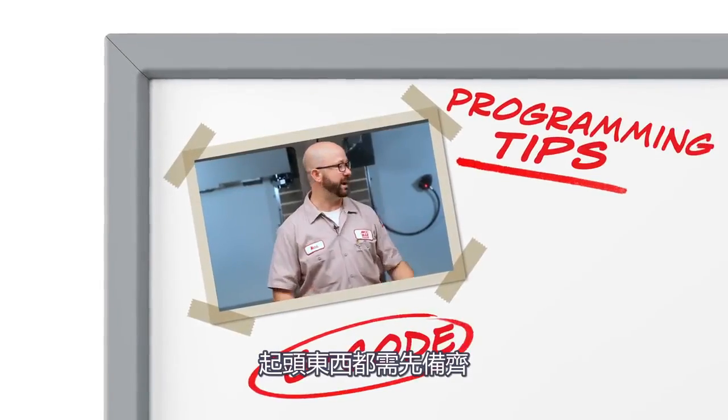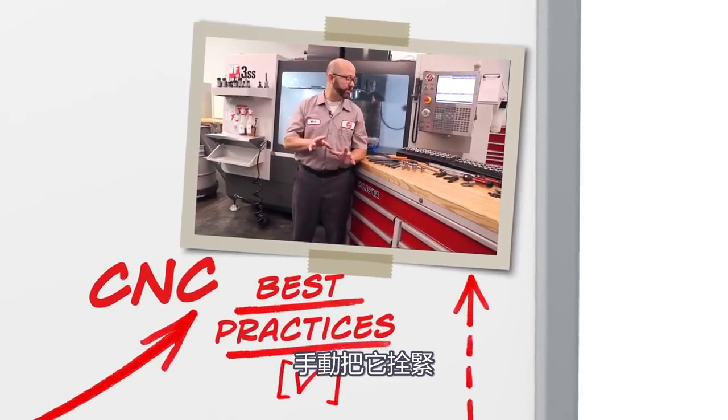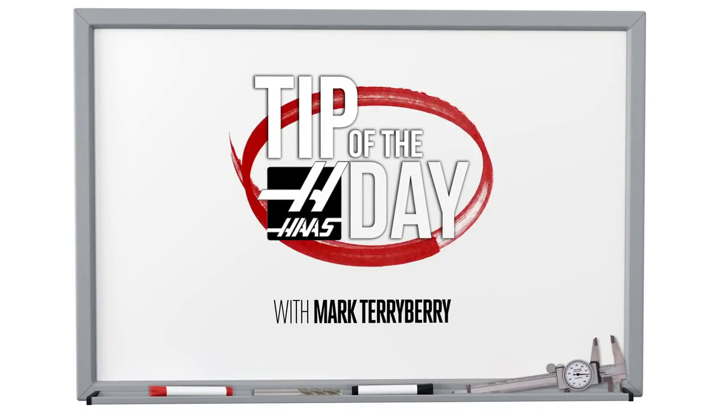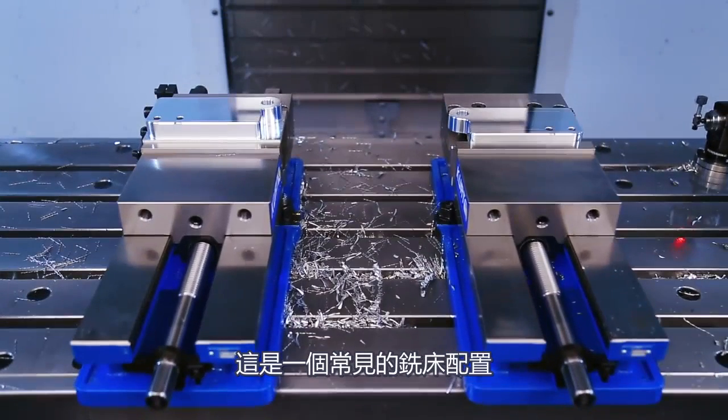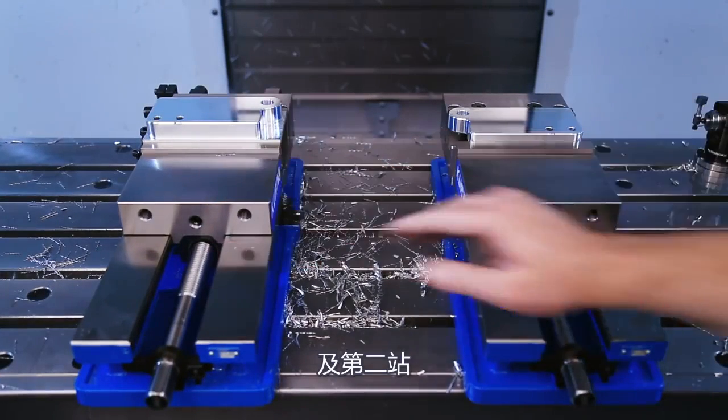Everything for me begins with my setup sheet. I've got a block loaded up. This is a common setup for a vertical CNC mill: two vices, a first operation and a second operation.